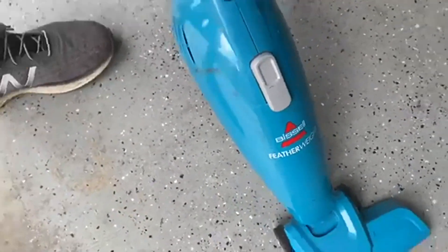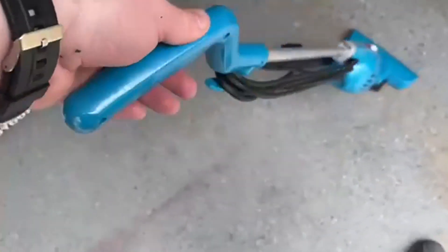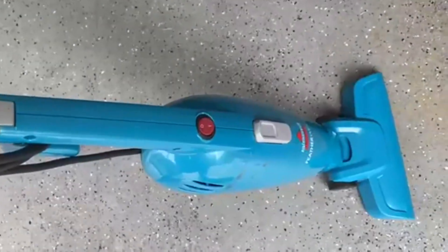Today we're going to be talking about the Bissell Featherweight Stick Lightweight Bagless Vacuum with Crevice Tool. This is model 2033, one-size-fits-all. First off, love the color — great-looking vacuum.